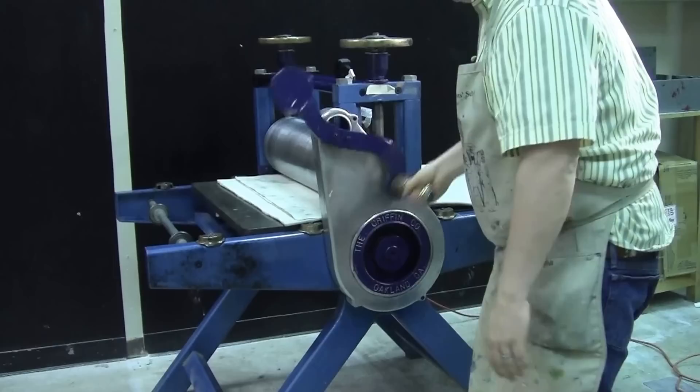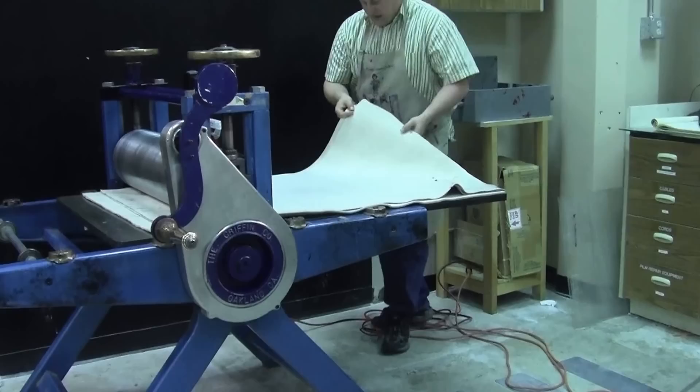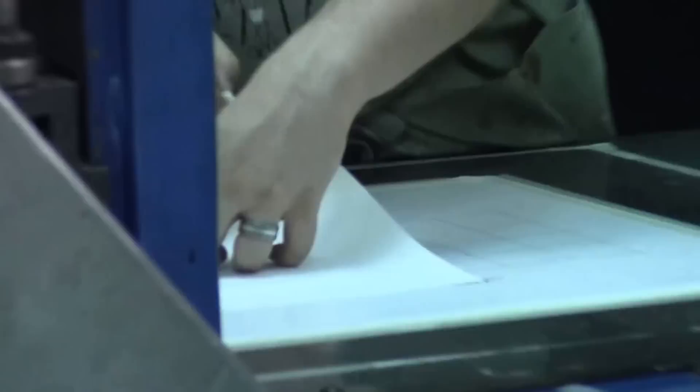I just felt the plate go through as the pressure increased. The bed of the press dropped, so we should have adequate pressure. Let's go ahead and lift up our blankets — you can reuse these Viva paper towels. Let's see what kind of impression we got.